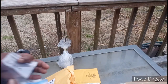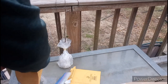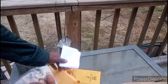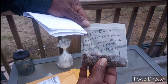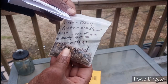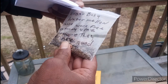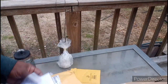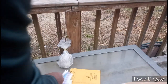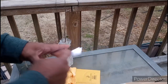Look at all the quince seeds she sent me! If y'all don't know what quince is, she's gonna explain it in a minute. She also sent me some Sugar Baby watermelons — the note says these were free to her, so free from her to me. They look good, and down here in Tennessee we love our Sugar Baby watermelons.